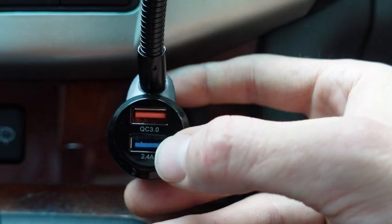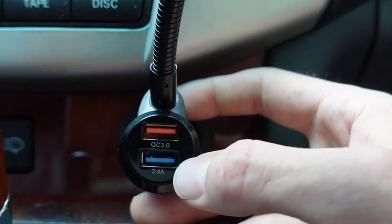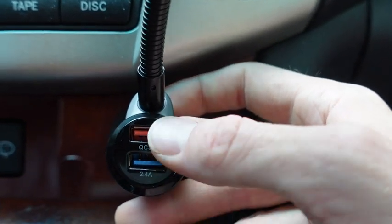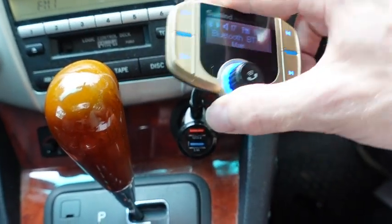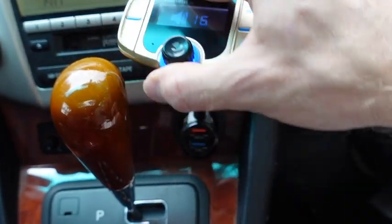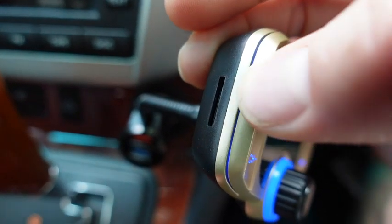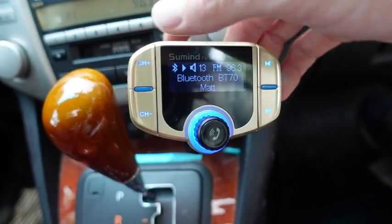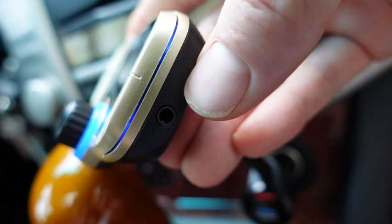This one has quick charge 3.0 and a 2.4 amp USB charger — this is a fast charge and even faster than the other one. It has two ports versus the one port on the Luxie. This also has a gooseneck so you can fully adjust it, and it supports TF and micro SD cards. The LCD screen itself is 1.7 inches.